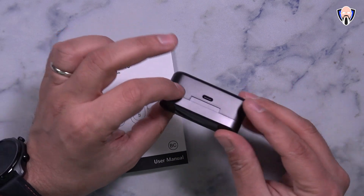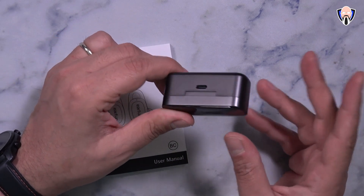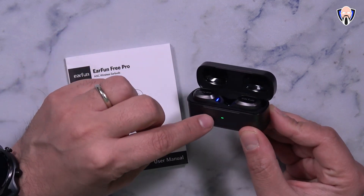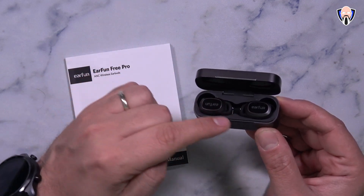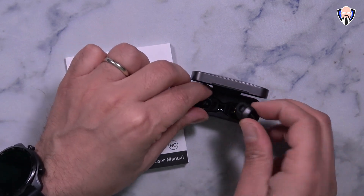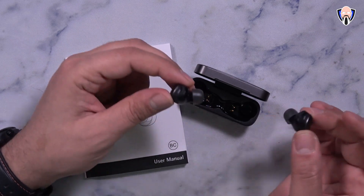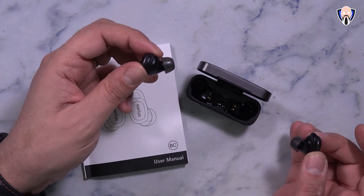The case itself is very nice and small. On the back is a USB-C charger, and on the bottom is the wireless charger — compatible with any Qi-enabled charger. The casing has a couple of LEDs, one on the front and one on each earbud. There are four microphones on each earbud, and fully charged gives up to seven hours at 50-60% volume with ANC off.